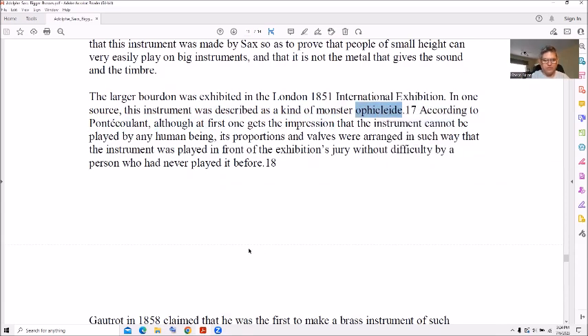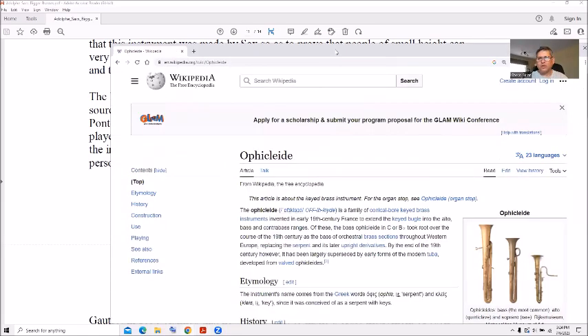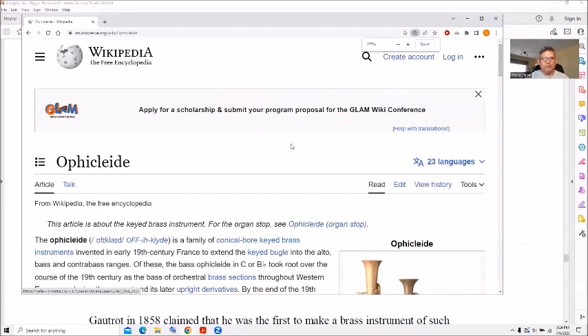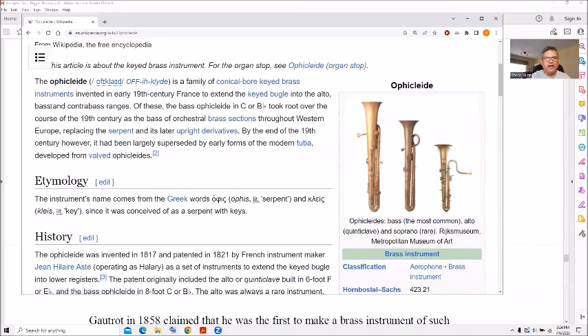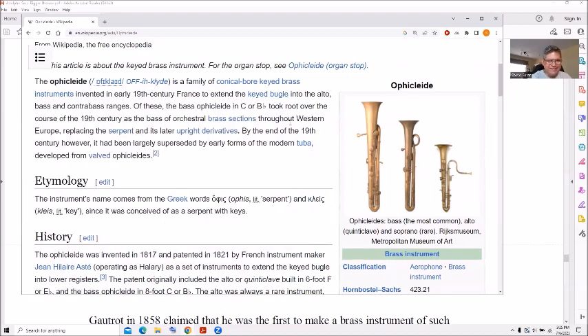Let me look up 'ophicleide' real quickly on Wikipedia — it's a conical bore keyed brass instrument invented in the early 19th century in France to extend the keyed bugle, more commonly known as a flugelhorn. So that's what an ophicleide is.